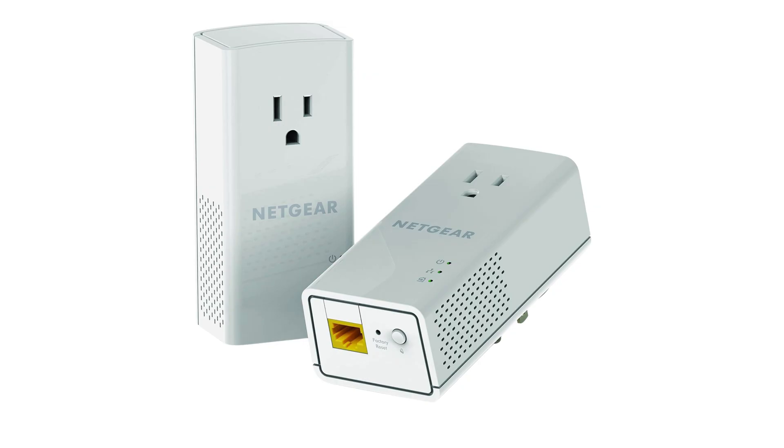Press the pair button on the first adapter for about two seconds, then quickly press the pair button on the second adapter within the next two minutes.